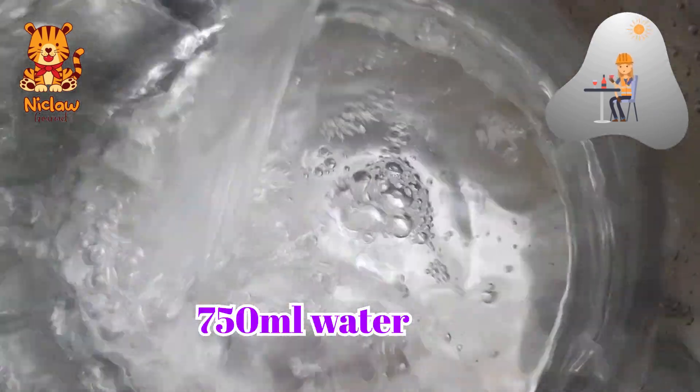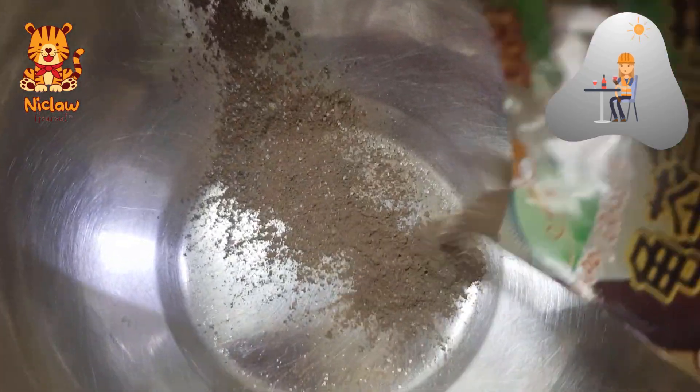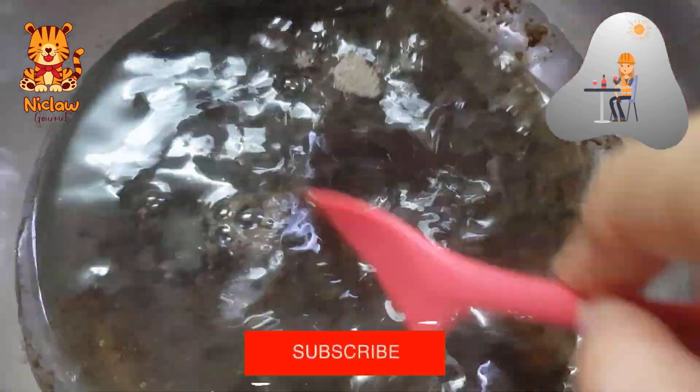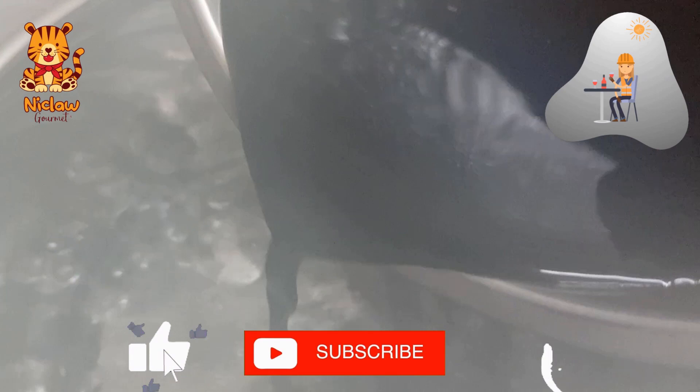To make the glass jelly, pour 750ml of water. Empty out this packet of glass jelly powder into a bowl and mix with 250ml of water. Stir well to make it into a paste. Once the water is boiled, pour the paste in.